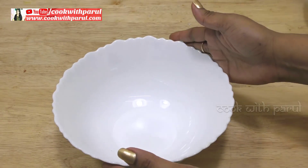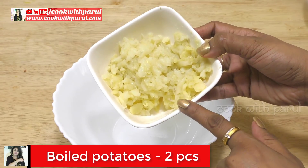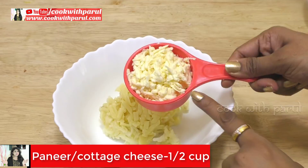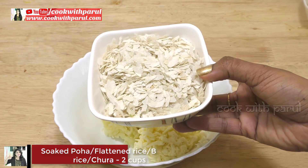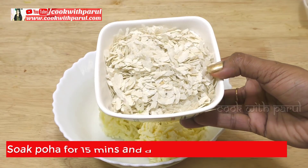First, we will take a bowl. In the bowl, we will add 2 medium sized aloo which I have grated, 1 cup paneer or Indian cottage cheese, 2 cups poha or flattened rice — it is very easy to get in the market. It is a very healthy option.